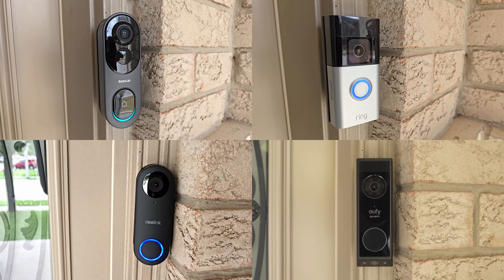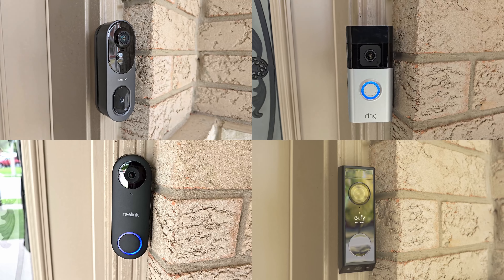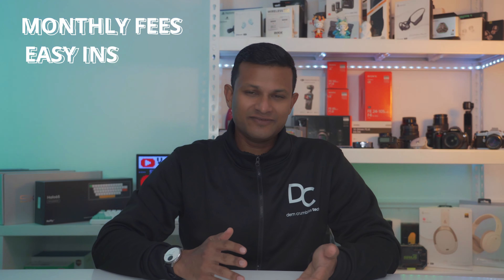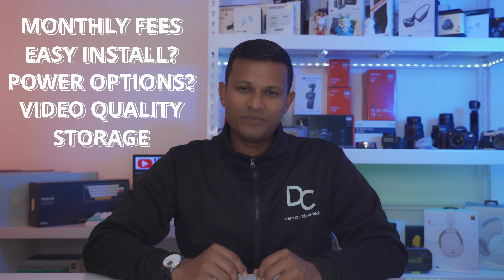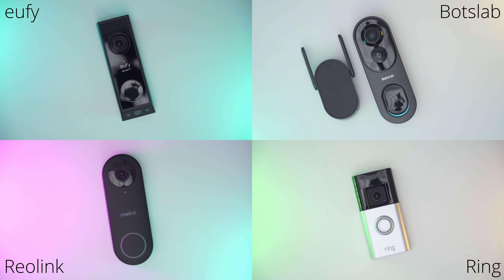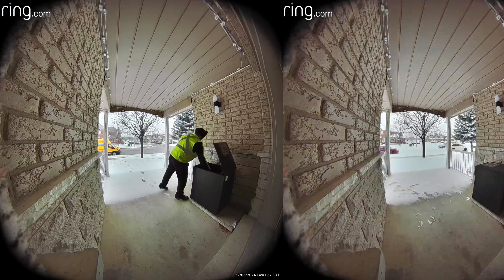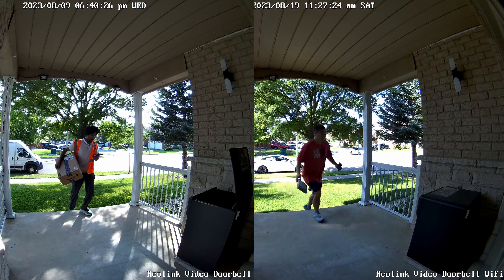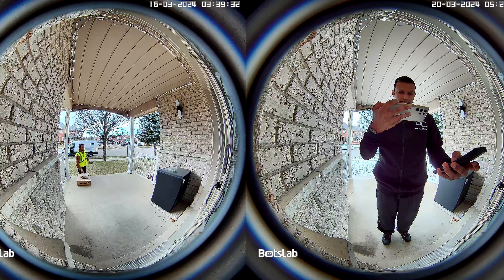Hey, it's Adrian. If you've been looking for a video doorbell for your home, you've probably seen there's a ton of options out there, and on top of that there's a lot of things to consider such as monthly fees, ease of installation, how you're going to power it, video quality, storage, etc. So stick around because I'm going to review four great video doorbells from BoxLab, Eufy, Reolink, and Ring. I'm going to put all of these head-to-head in a couple of key areas and you can decide which is best for you. I'll also let you know what my pick is for the best feature-packed video doorbell. Let's get started.